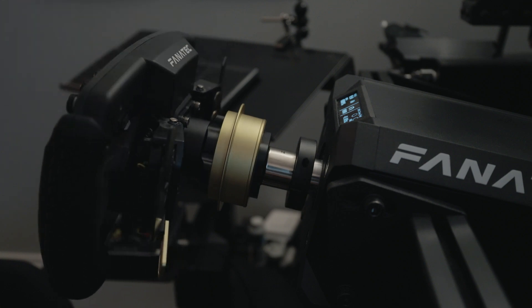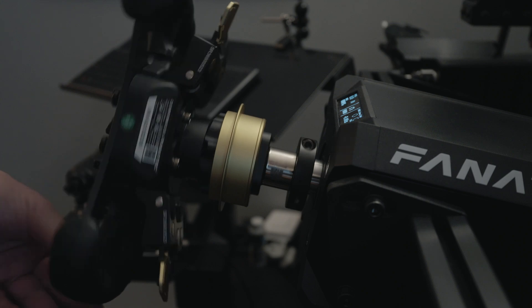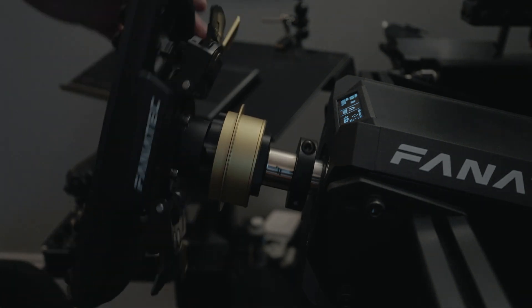There's another video about installing the QR2 on the wheel side. You should see that now on your screen. Thanks for watching.